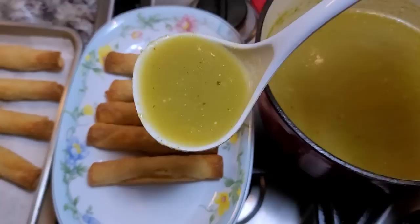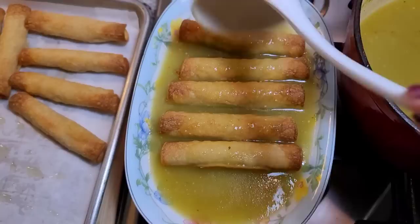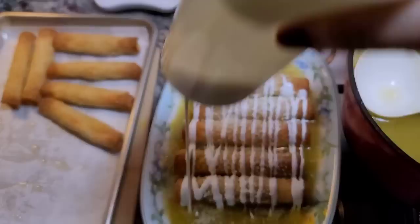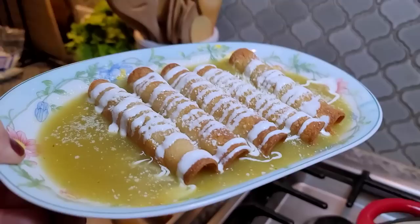Now this is just where you pour your delicious green salsa consommé all over them. Then I'm going to take some cotija cheese and just make it snow all over — like a Mexican pot. And this is dinner! Top however you like, but just like this it's amazing — so good.